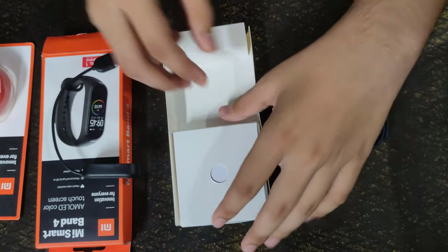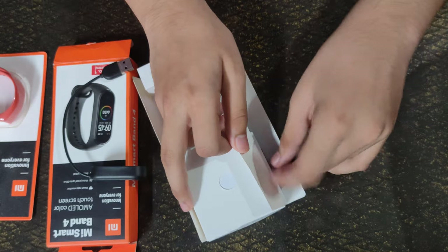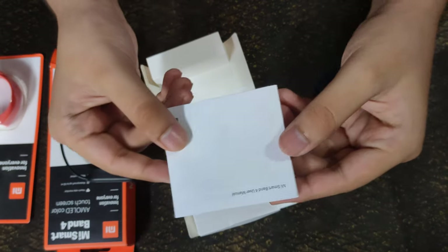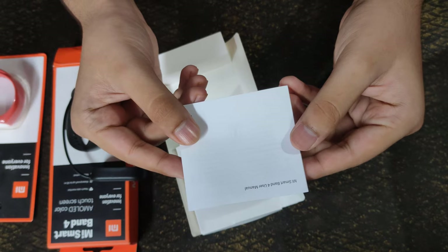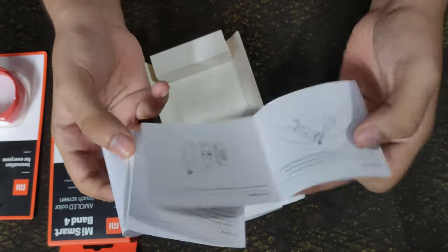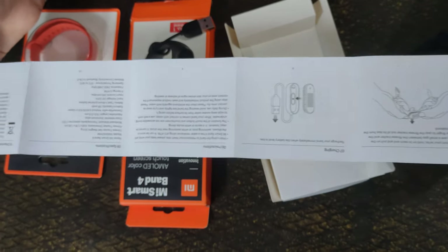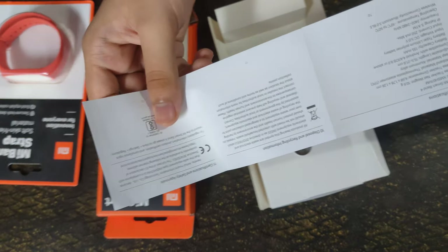Here is the charger. And if we open the compartment, there is a user manual for the Mi Band 4 in which you can get all the knowledge regarding this Mi Band 4, which will definitely come in handy.